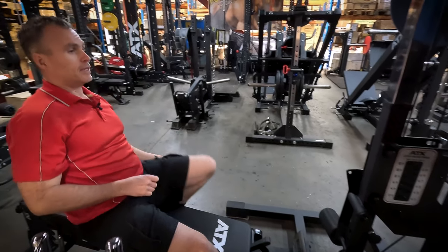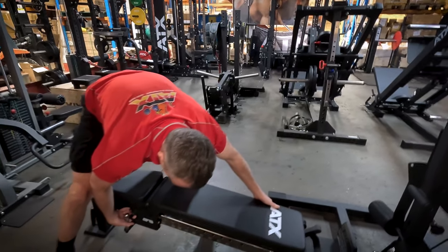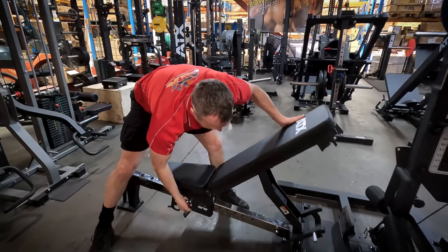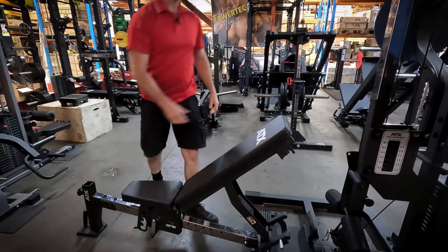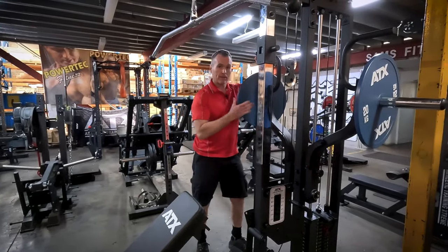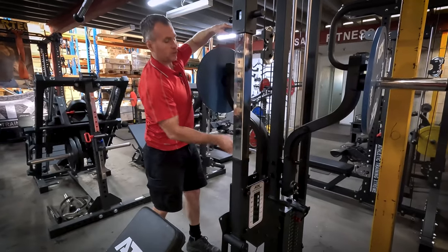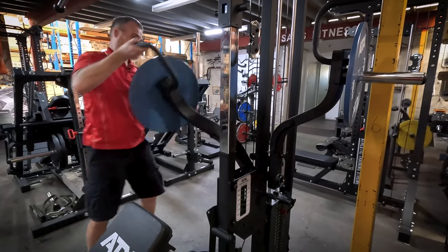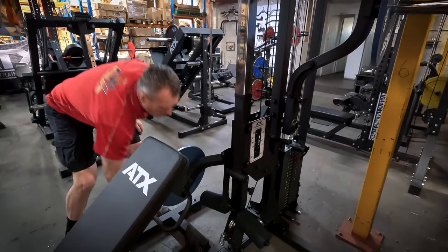And then for the final exercise, choose whichever angle. Now what I really like — the press arms, you can store them away. Just release the lever and they actually swing all the way down to the bottom.